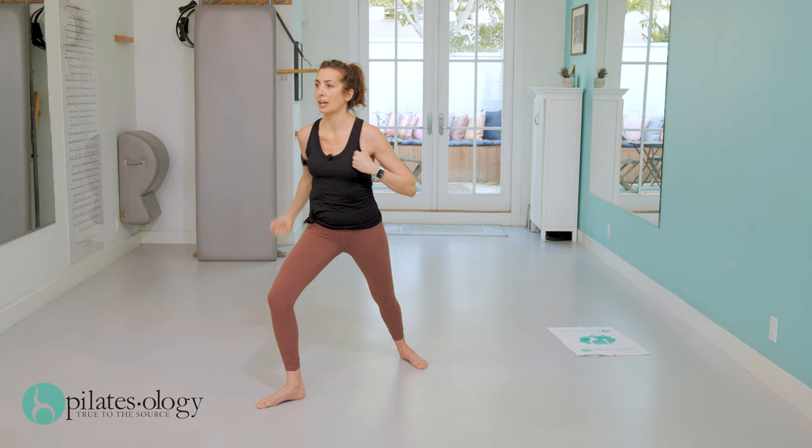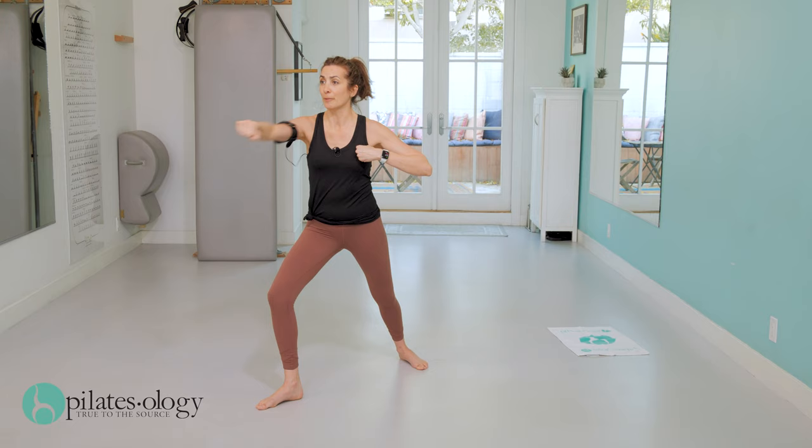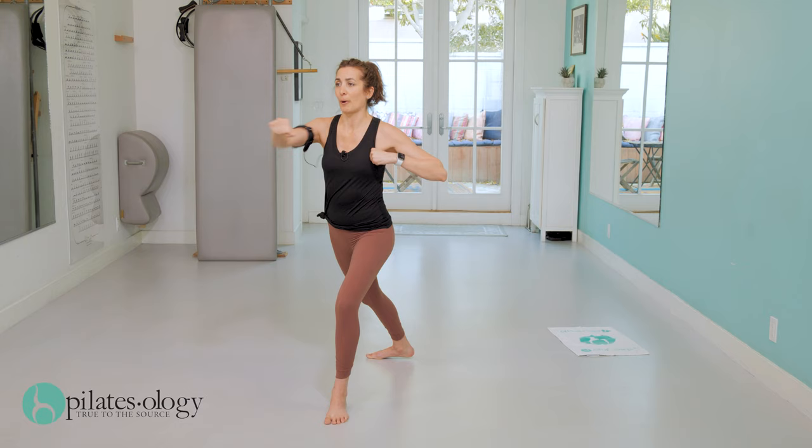Right leg: right, left, upper, upper, right, left, in. Left leg: left, right, upper, upper, left, right, in. Right leg — right, left, upper, upper, right, left, in. Last time — left leg: left, right, upper, upper, left, right, in.